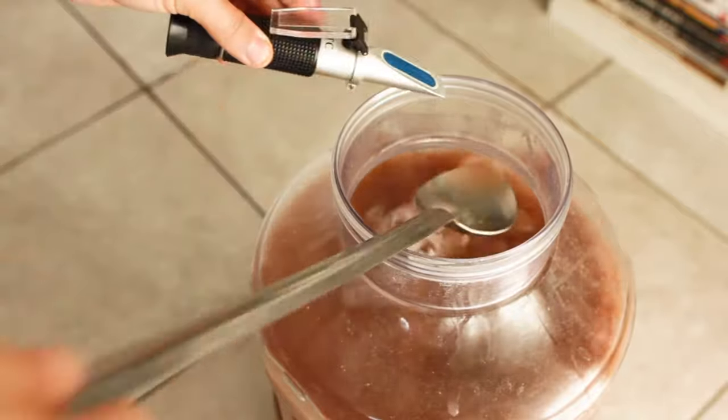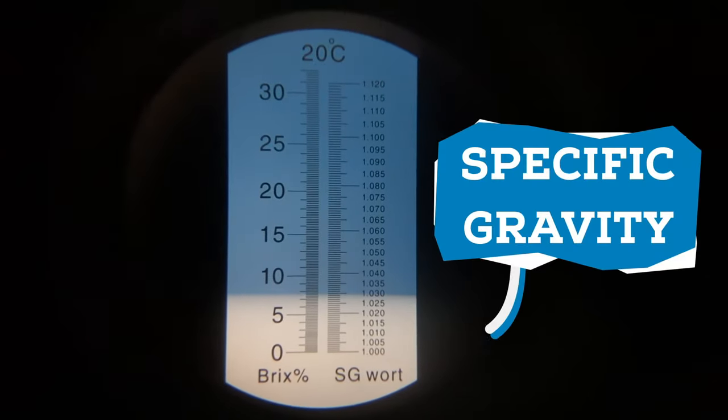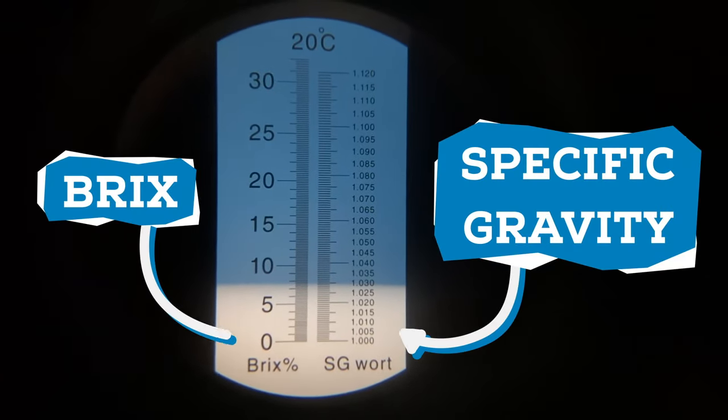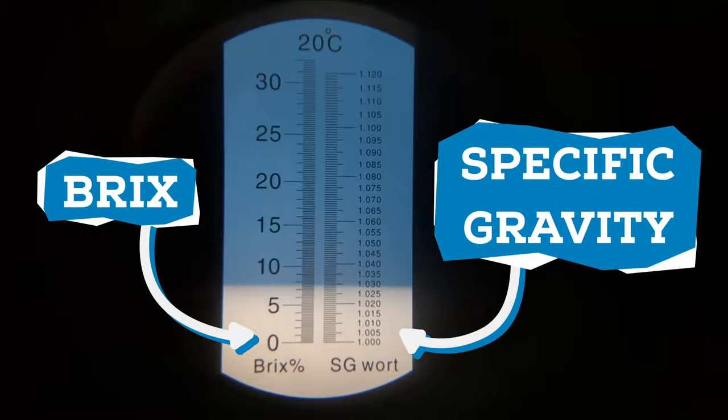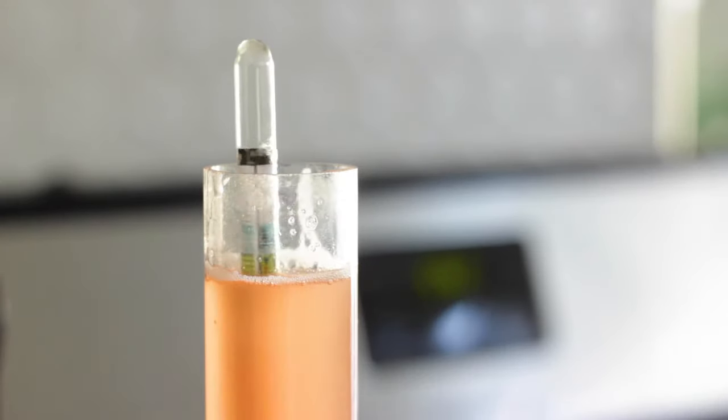For the refractometer, you place a few small drops of the liquid on the plate and look through the eyepiece to read the measurement. Both tools use a scale of specific gravity points or brix — the more sugars, the higher the number. If you don't have this tool, you can still make beer but you won't know exactly how strong it is.